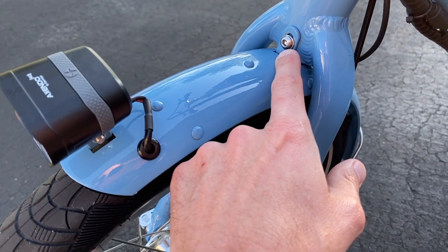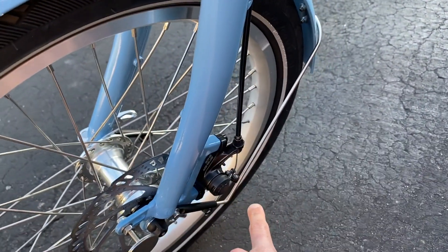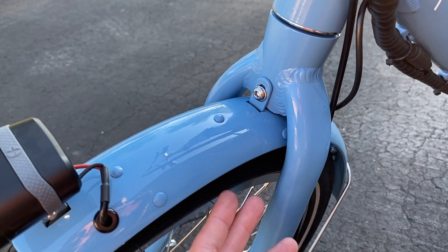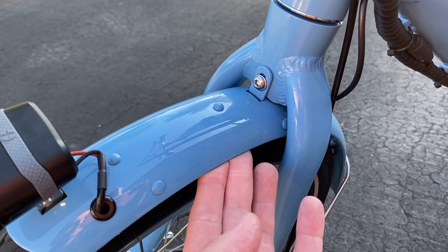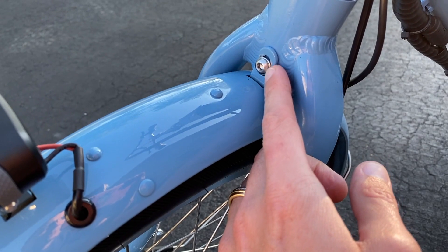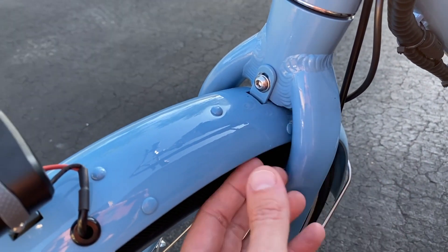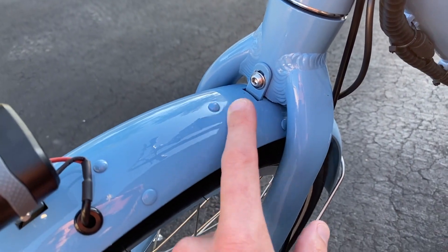In addition, you will want to adjust the top portion of your fender. To do that, you've got an additional allen screw right here — it is a different size than the lower ones, so match it up with your allen key set. Loosen it up, and to separate the fender further away from the tire, you will actually push the fender up. As you can see, it's got more of an oval machine cut to the hole as opposed to a circular cut, and that allows you to adjust this fender.